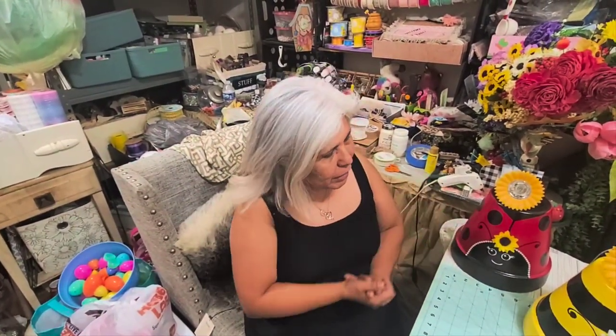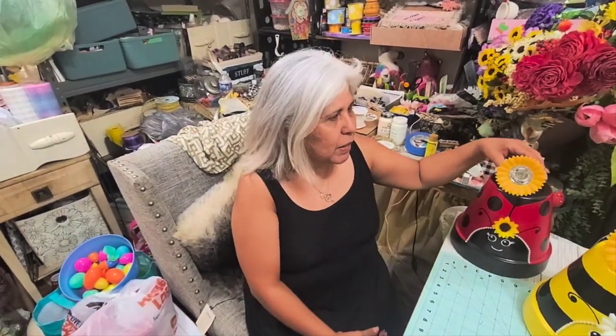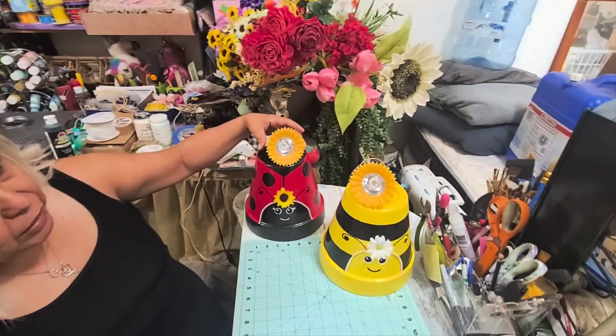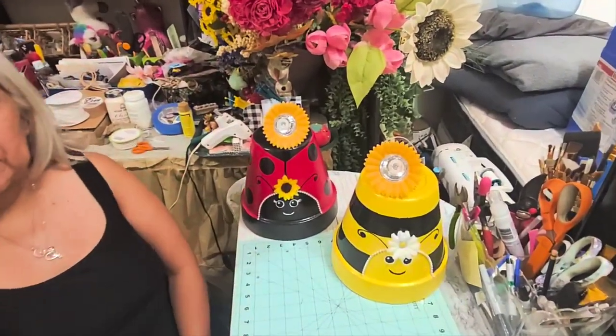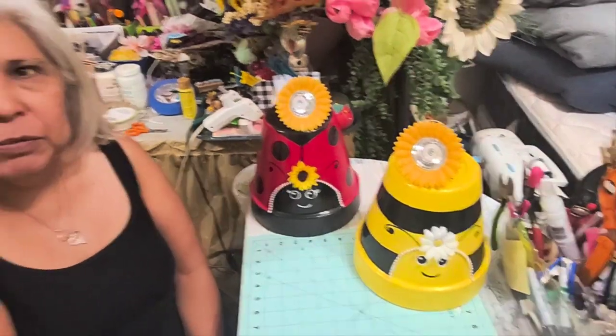During a storm a couple of weeks ago, everything I had on her grave site was blown away, so right now she's got nothing. I think these will look really nice because almost everybody — if you drive by that cemetery at night — everyone's got little solar lights, and that's going to look really nice for her. I hope you like my little cute ladybug and bees!